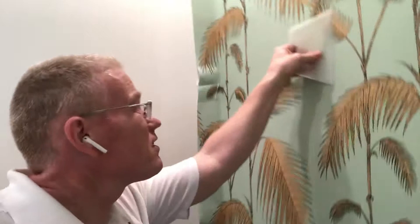Okay, this is Spencer, your Tampa Bay wallpaper installer, coming to you from Sunny St. Pete. If you liked the video, if you found it helpful, click on like, subscribe to my channel, and I'll see you on the next one. Thank you.